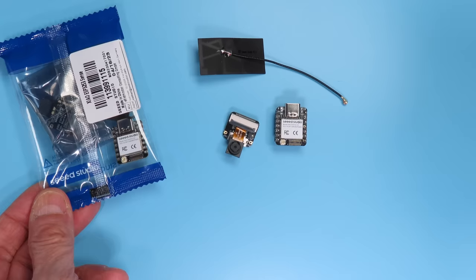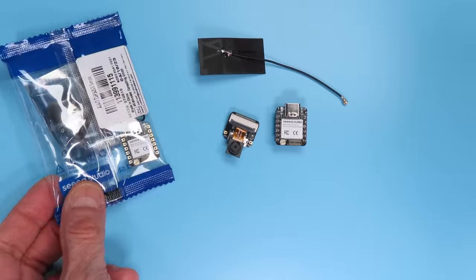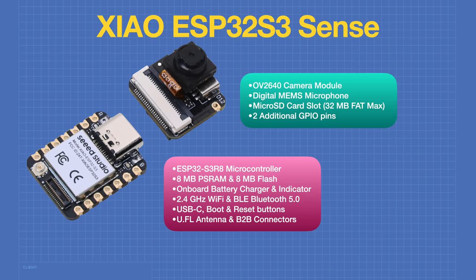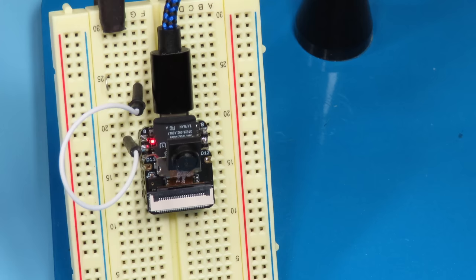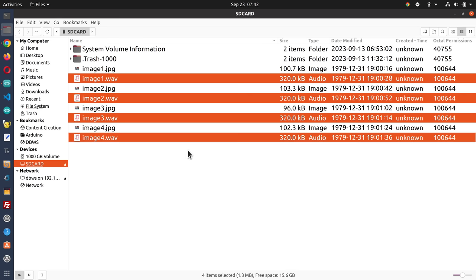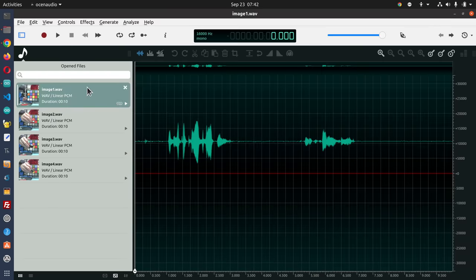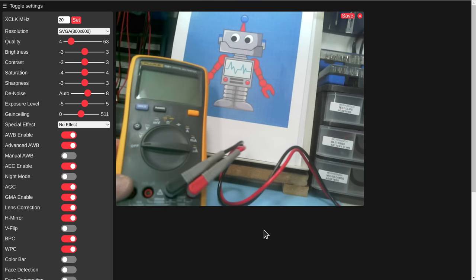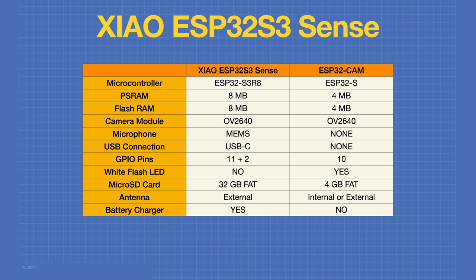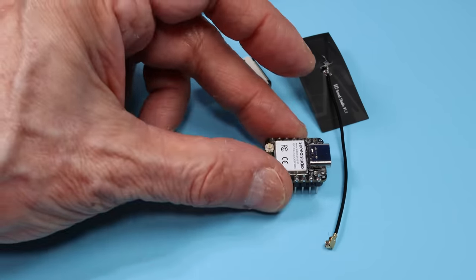Today in the workshop we're examining the Seeeduino XIAO ESP32-S3 Sense Board. We'll see how we can use the XIAO's camera, microphone, SD card, and touch switch to build a camera that takes pictures and records sound. We'll also upgrade the camera module for improved performance. Good things come in small packages, so welcome to the workshop.